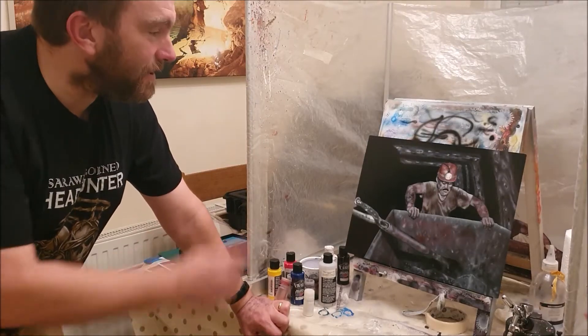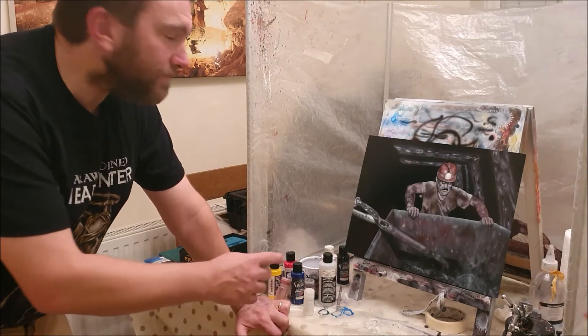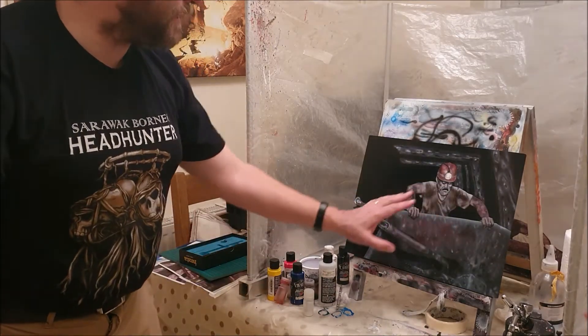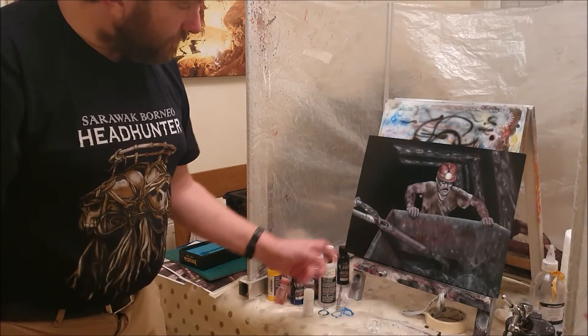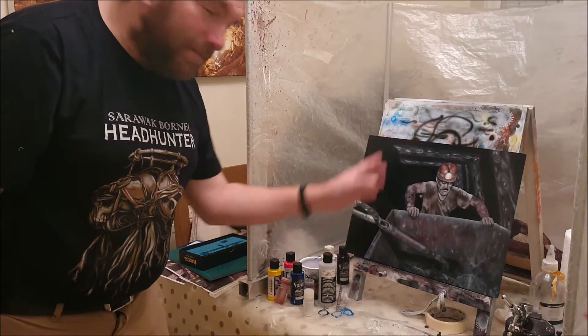Hello again everyone. It's time to carry on with this painting. I think the first thing to do is to add that shield back over the miner, his tub and his shovel. And we'll carry on adding in these props.